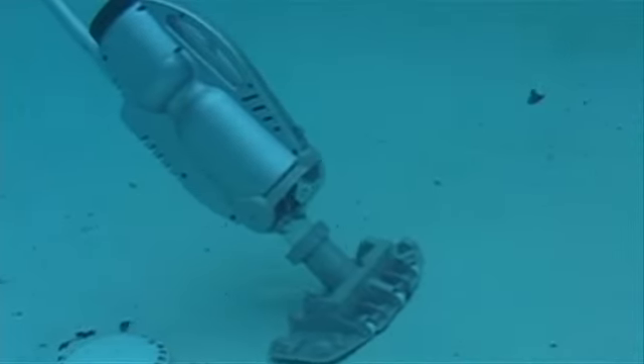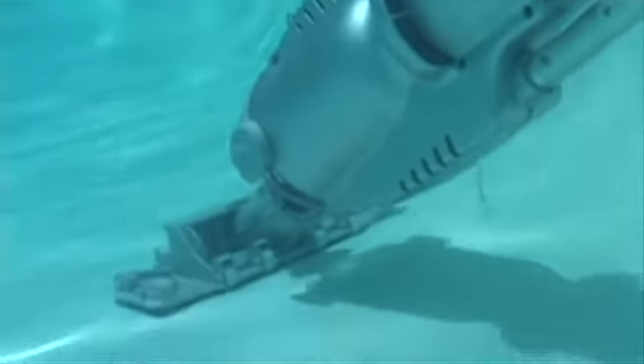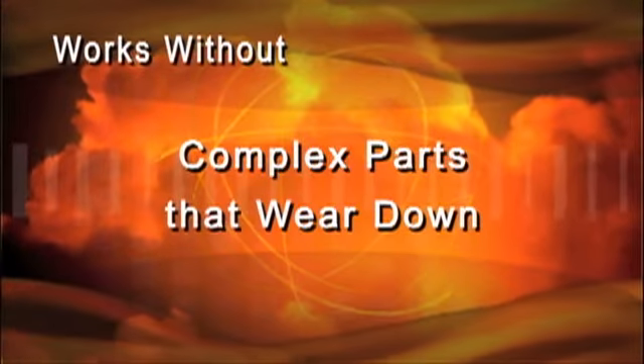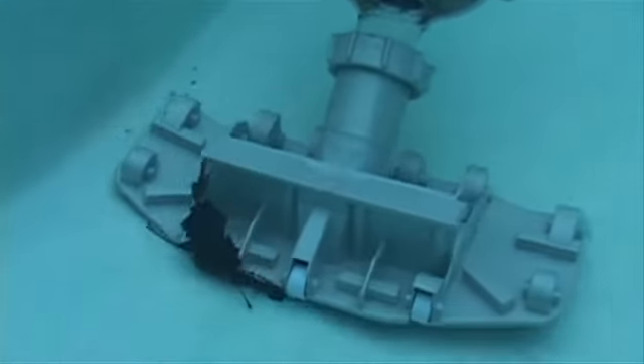Although the unit is just a few pounds, the powerful onboard pump motor cleans the toughest dirt and debris and will make spring pool openings faster for you and your clients. It works without filter connections, cords, hoses, pulleys, drive motors, and other complex parts that wear down. The unit is virtually maintenance-free, with few moving parts that will give you years of reliable pool cleaning.